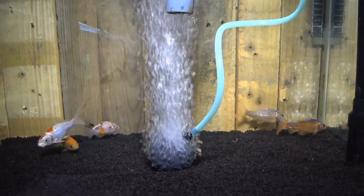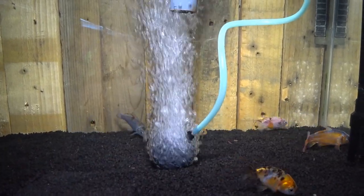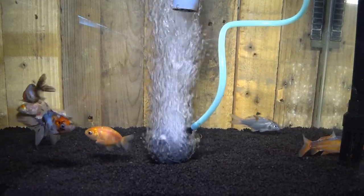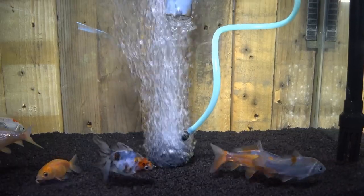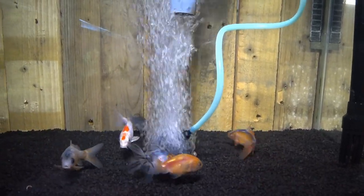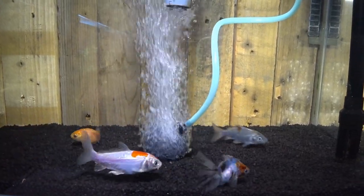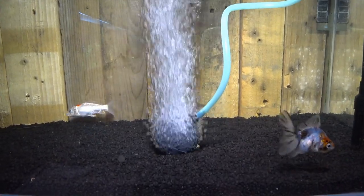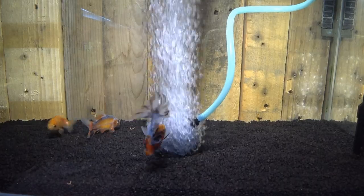Why do you want to use air stones in ponds? It's essentially to increase the oxygen in the pond. Low oxygen is the cause of many problems. On hot days a lot of oxygen can't dissolve into the water and you get low oxygen problems. Cold water fish like koi and goldfish like oxygen, so this is a problem for them — they start to deteriorate quite quickly in low oxygen environments.